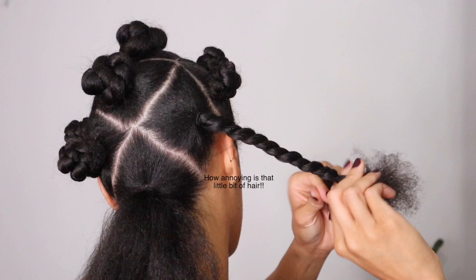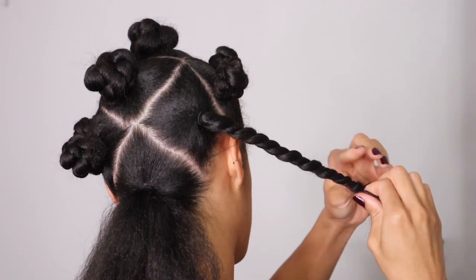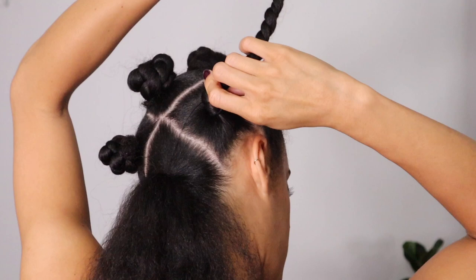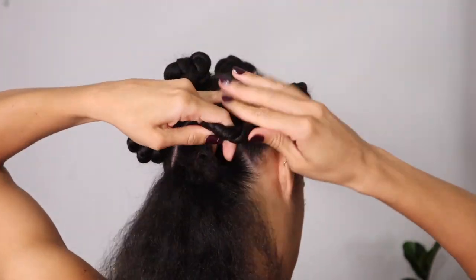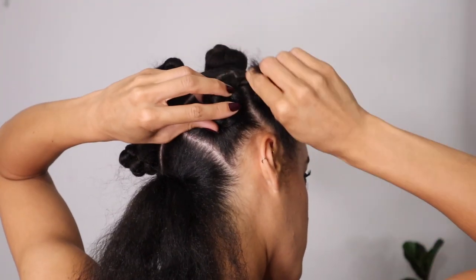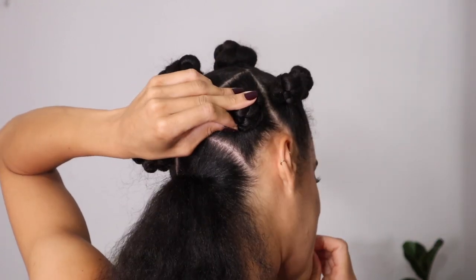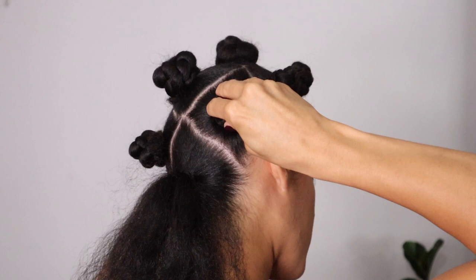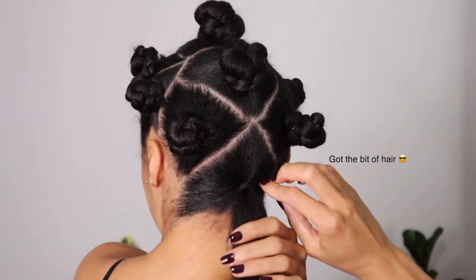Here you can see a bit clearer how I parted my hair in the back. As you can see, there are partings in the shape of a cross, which then left me with four triangle sections. Then I tied those triangle sections up into a hair band. And here I'm creating the Bantu knots by twisting it all the way to the end, wrapping it around itself, and then securing with a rubber band.